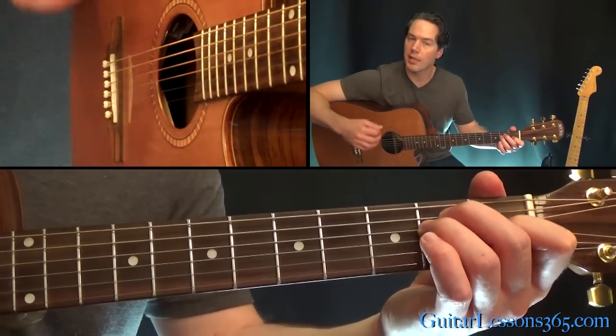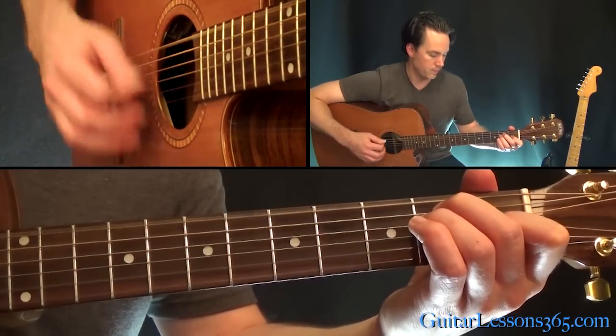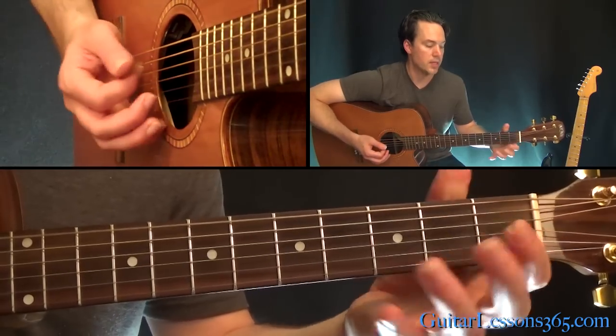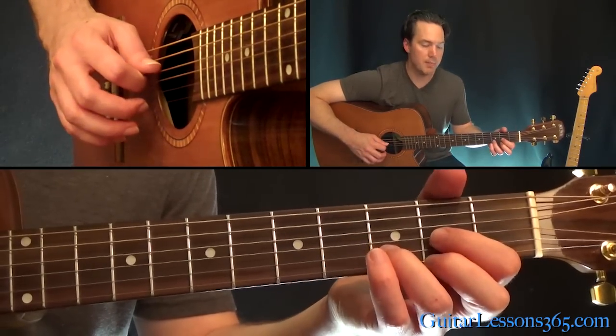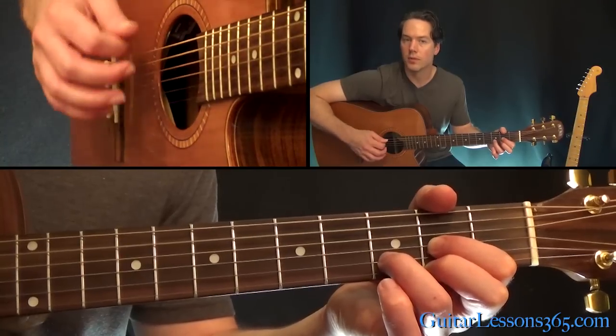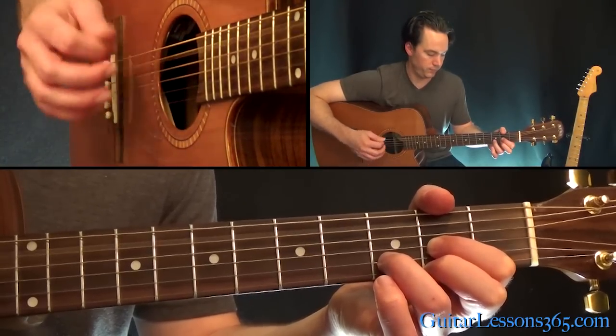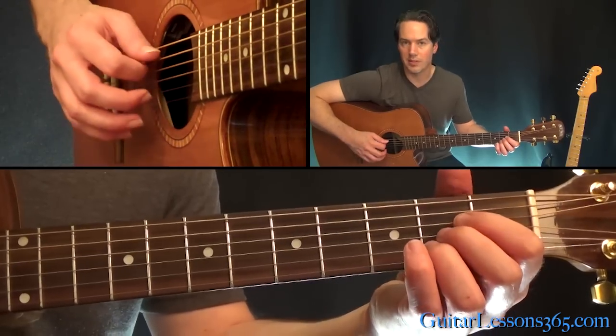Then to an E major chord — same picking as the F sharp minor. Now to a D major chord: hit the open D as the first bass note, and then the open A string. Then back to the A with the same bass notes.